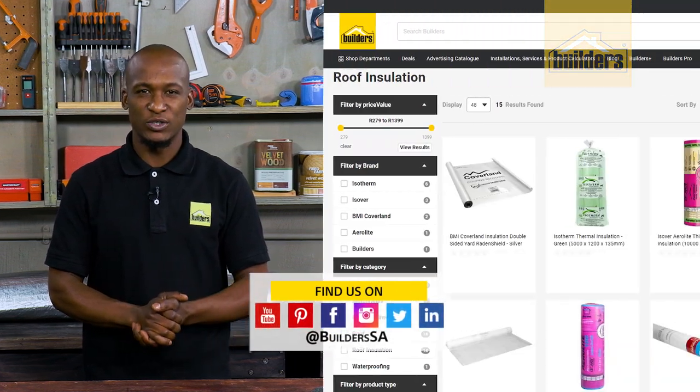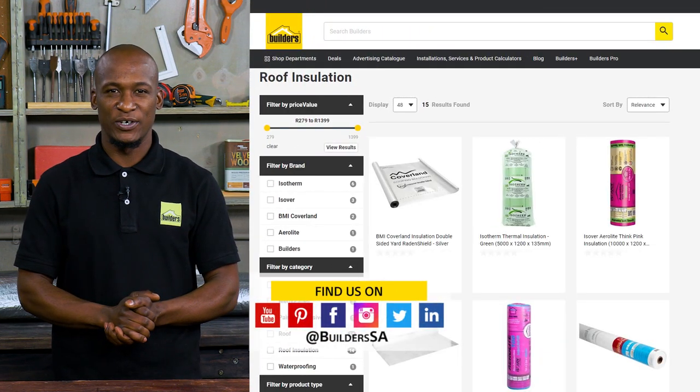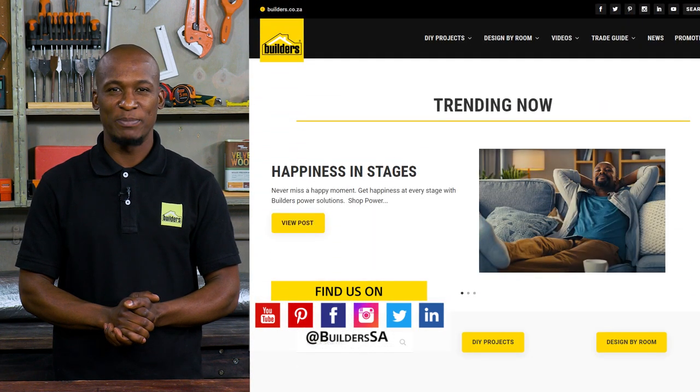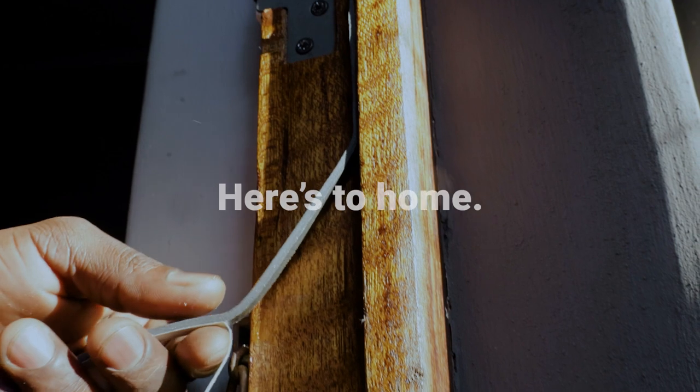These tips and tricks will definitely make a difference — they'll keep your house warmer and your electricity bill lower. Remember, everything used today is available at Builders in-store or online at builders.co.za. For more videos like this, check out the blog on the website. Get to Builders, get it done.